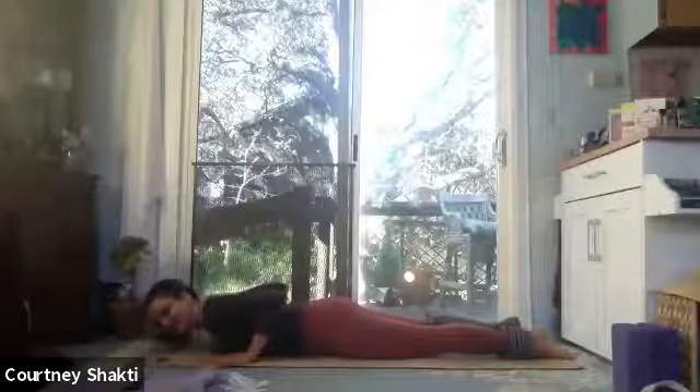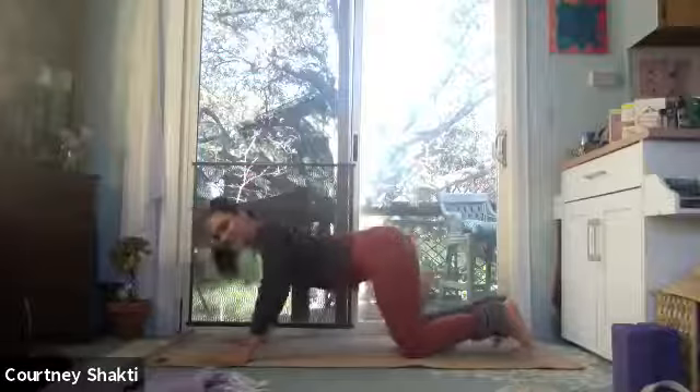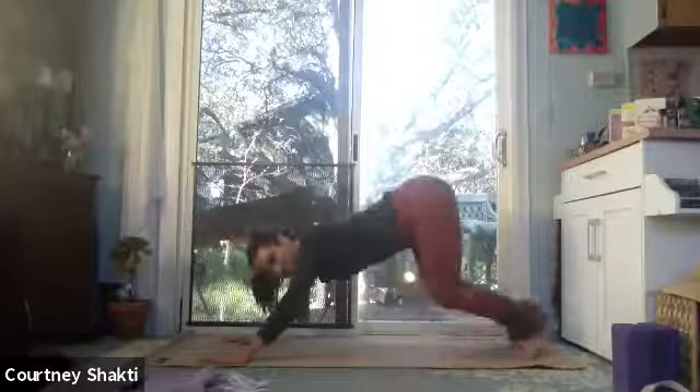Exhale, with control, lower the spine vertebra by vertebra. Tuck your toes, inhale, press up through hands and knees. Lift your knees to lift your hips — downward dog. For this one, you can pedal your feet out one heel at a time, bending the opposite knee, giving you more space to really stretch the other heel toward the floor.